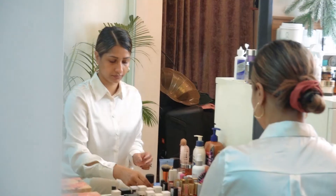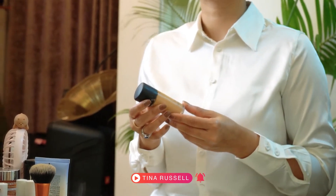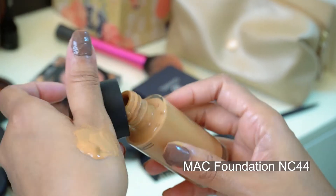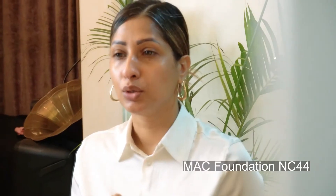When I was doing the foundation, I was doing it normally. The foundation matches my skin tone — I used to use the same tone for the final look as well. I used to use a darker foundation too, but today's shade is NC44.